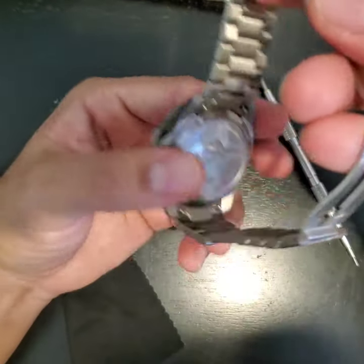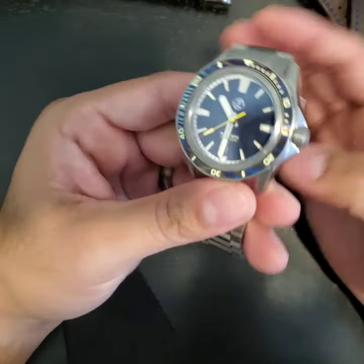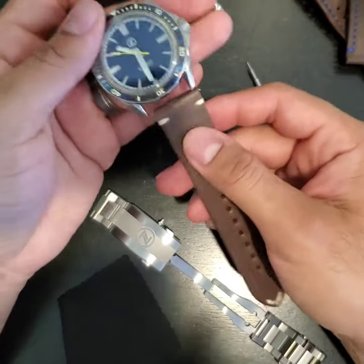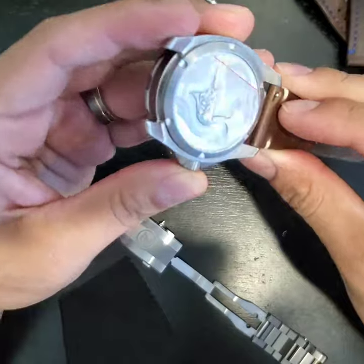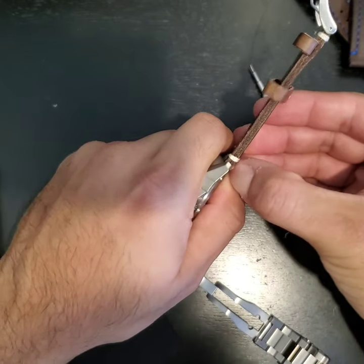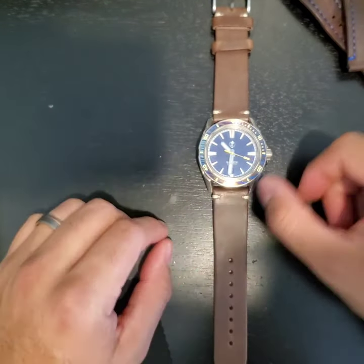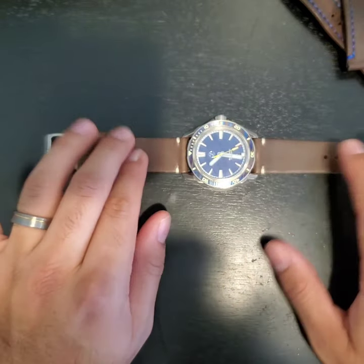One more thing I forgot — the quick-release spring bars. This is my first time experiencing that from Zelos or any brand actually. So easy to take off: you just click these two together, pull this off, and the bracelet's off. Done. Then you can throw it on leather — let me do it now — and there we go. Quick as that. I think it looks good. That'll be comfortable to wear — like a sweater and jeans weather kind of look with this watch popping out.